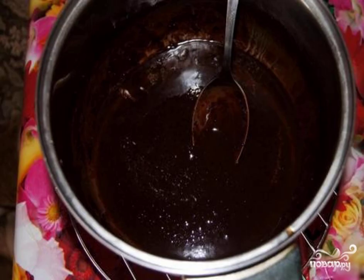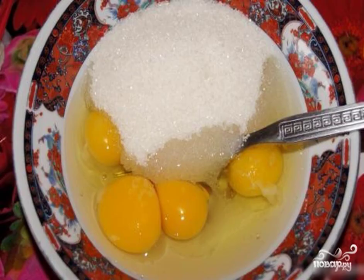Step 2: In a bowl, beat the eggs and add sugar. Step 3: Mix well until the sugar grains are completely dissolved.